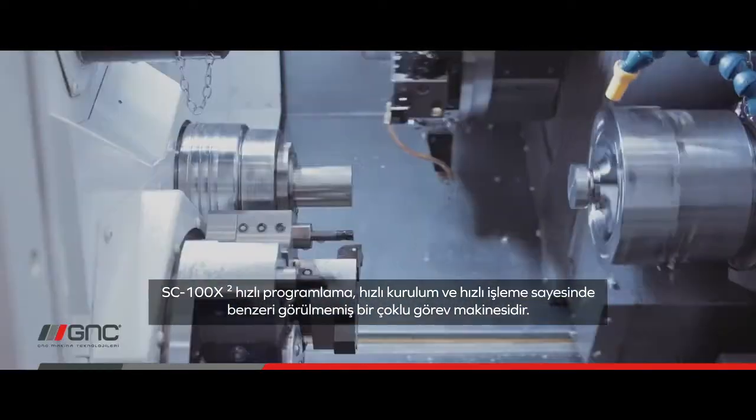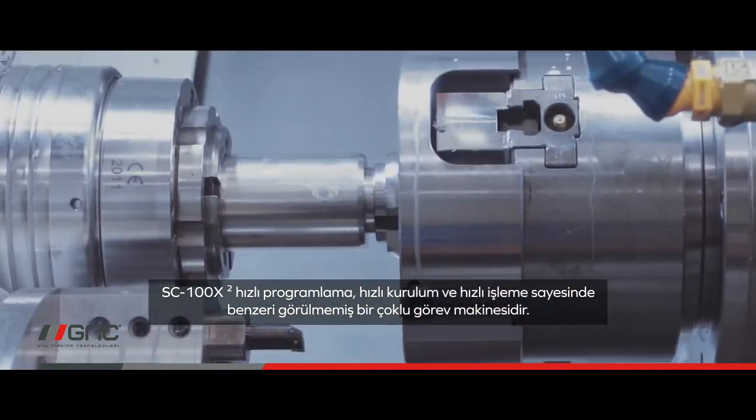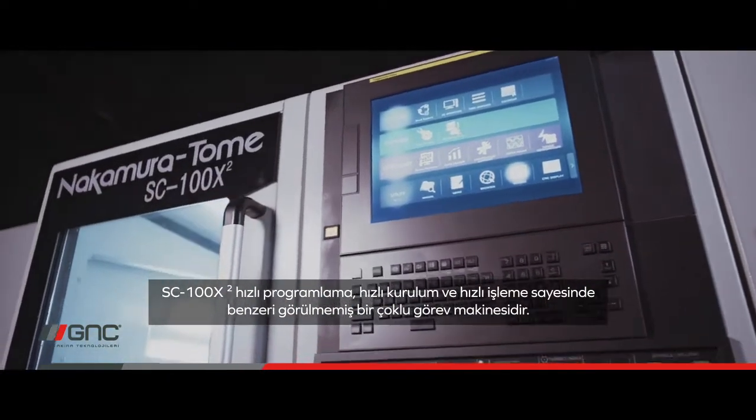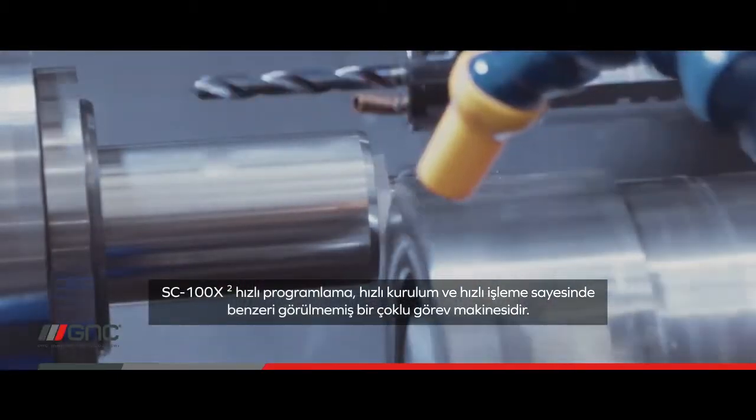SC100x2 is an unprecedented multi-tasking machine — fast programming, fast setup, and fast machining.